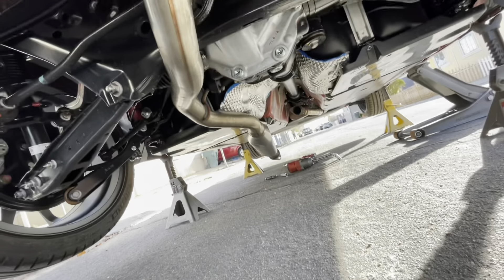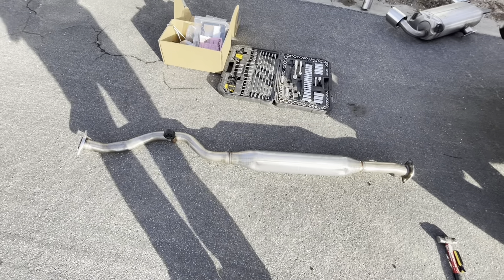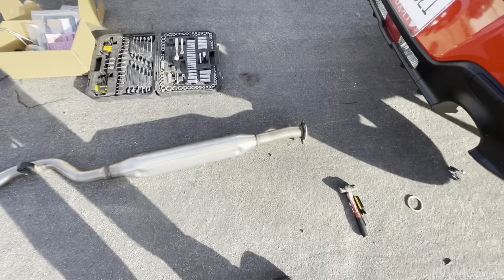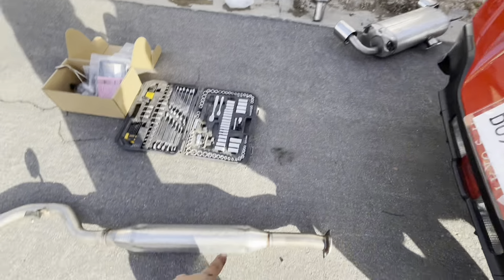Still need to work on that hanger to get it out, and then this all should come out. I had a little trouble getting this hanger off, but it's out. This is the stock cat-back exhaust — so it's that piece and this piece.